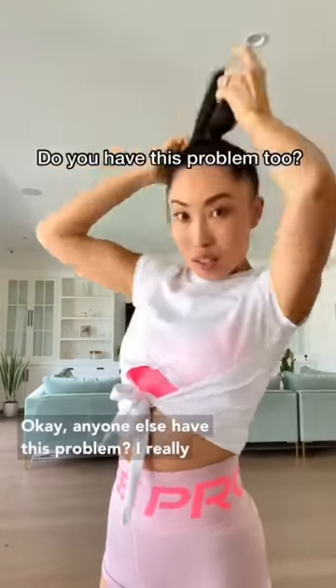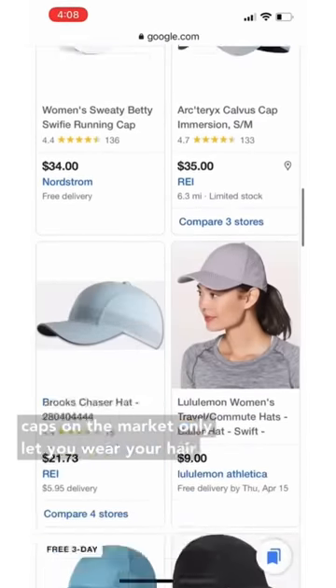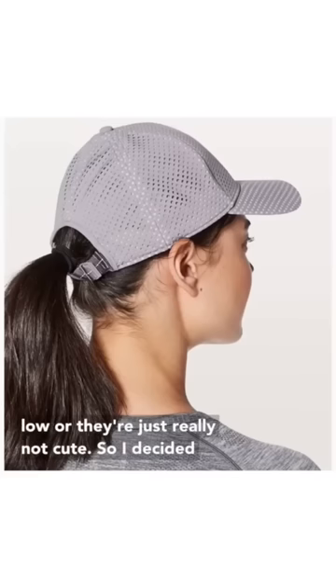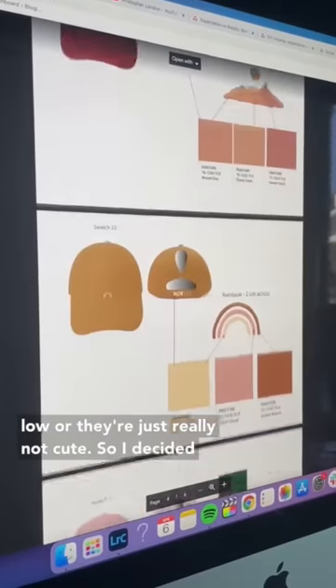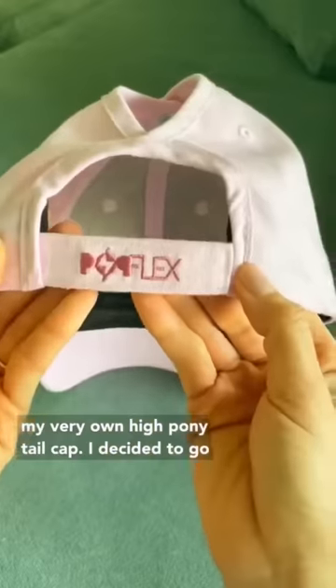Anyone else have this problem? I really like to wear my hair in a high ponytail, but most caps on the market only let you wear your hair low, or they're just really not cute. So I decided to take matters into my own hands and design my very own high ponytail cap.